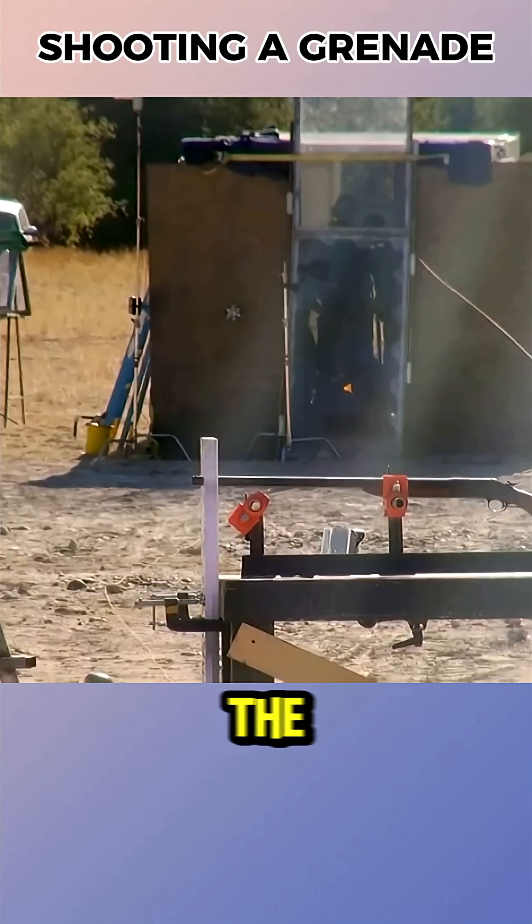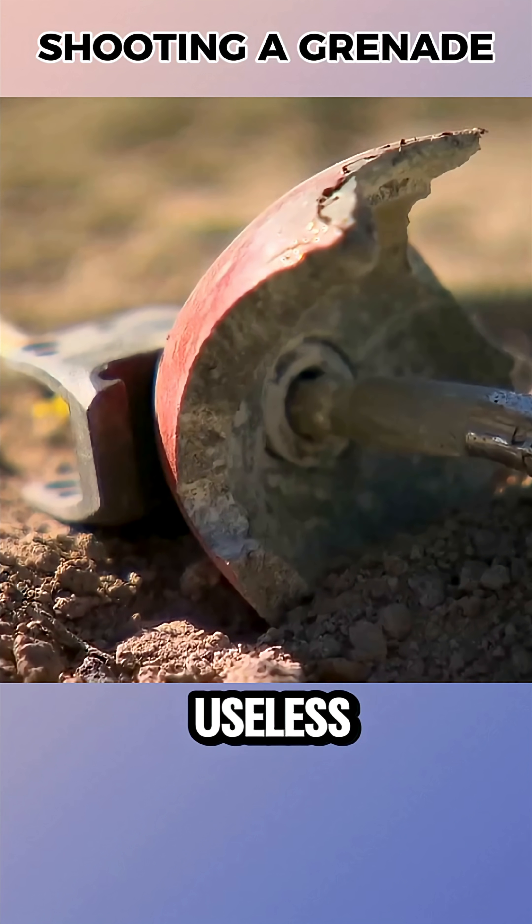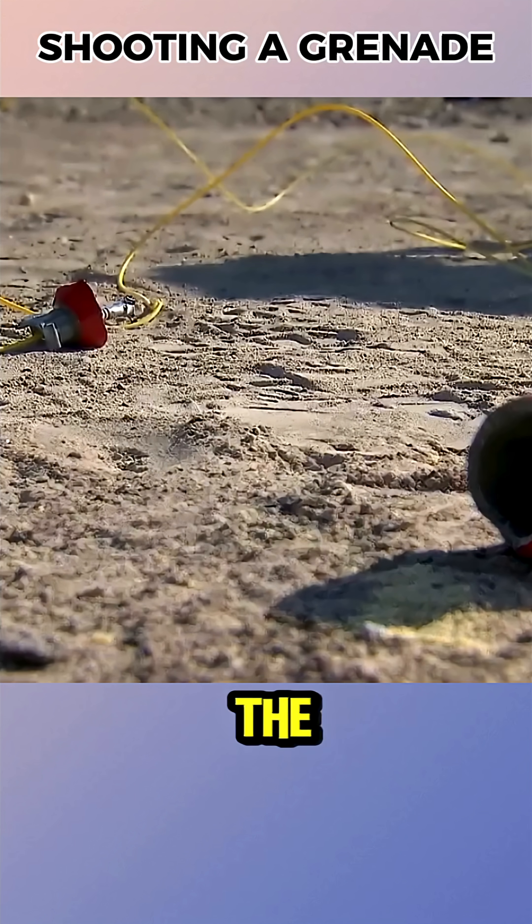In the shotgun test, the grenade shattered but didn't explode — the fuse was exposed and rendered useless. The handgun produced a similar result, splitting the body but disabling the grenade.